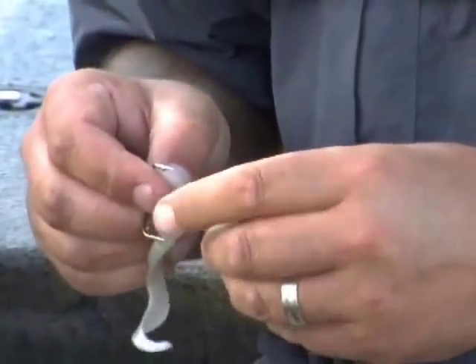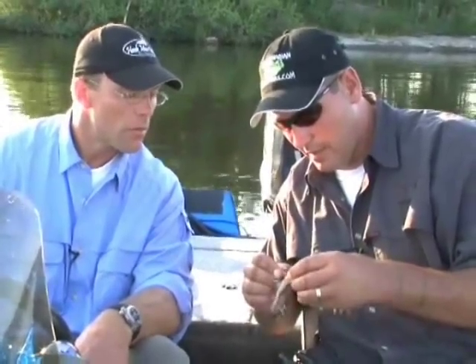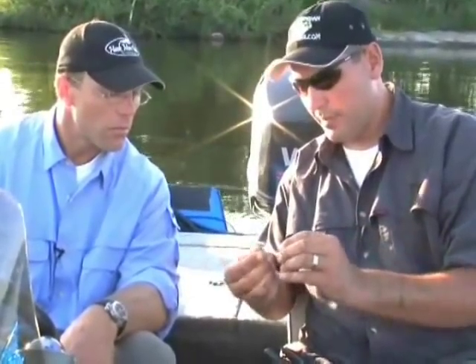See the fat part of the grub here? What we're going to do is push the hook in sideways like this, and then slowly feed it up the grub and out of the top. There you go. I'll just clip it over the hook slightly just to keep it in line.